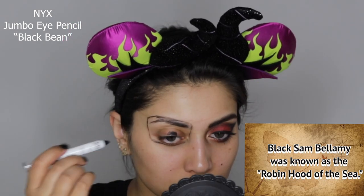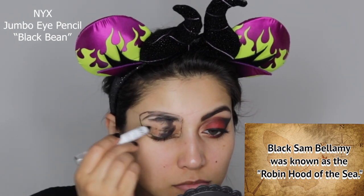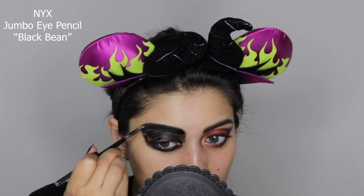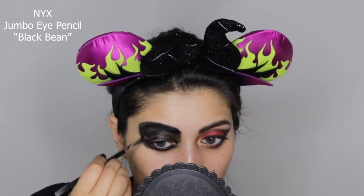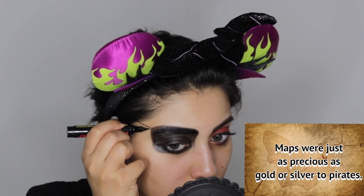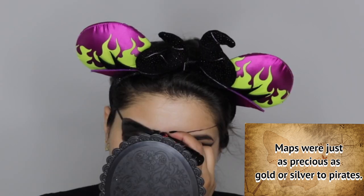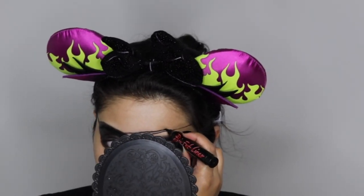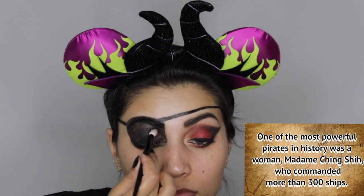Next I'm bringing out an oldie but a goodie — the NYX jumbo pencils. This one is in Black Bean and I'm using it to fill in the eye patch shape. I first go in with just the pencil, then for more precision I use an angled brush to carefully fill in the shape. For the eye patch straps I go in with a marker eyeliner because the jumbo pencil is very smudgy — speaking from experience, especially if you're wearing a hat or head scarf.